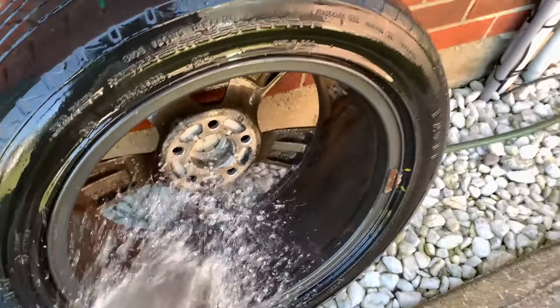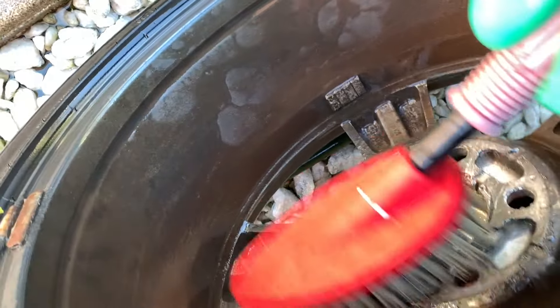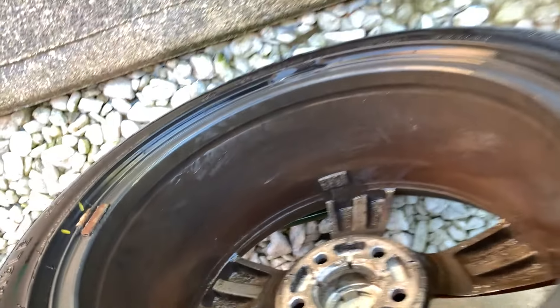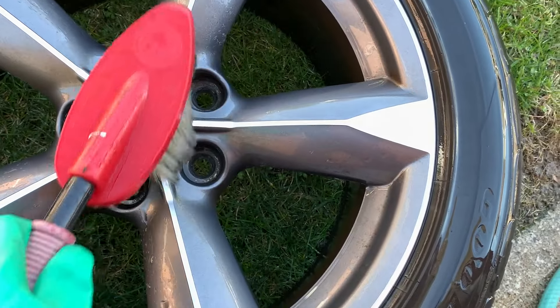I'm going to wash out the tire thoroughly because the pool water may have had some chlorine that seeped in, and chlorine is super bad on the metal. If you guys like this quick tip on how to find a small leak in your tire, don't forget to give me a thumbs up, comment, and subscribe. Also hit that notification bell so you always get my latest videos. Thanks for watching!